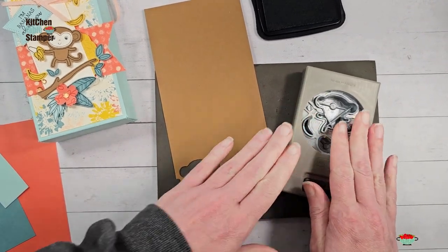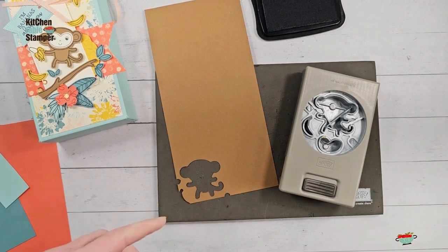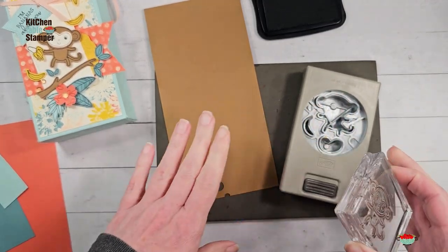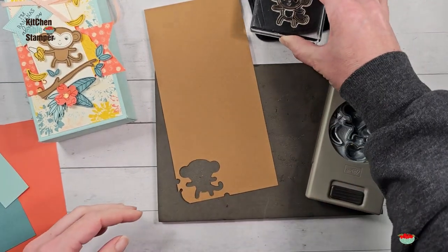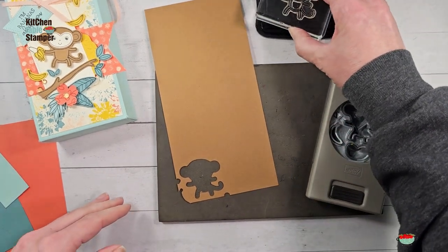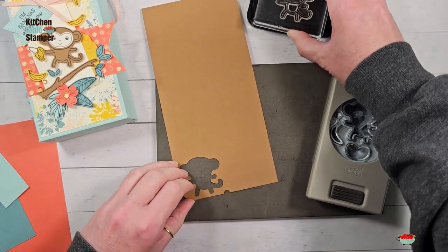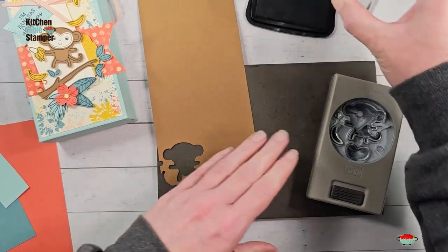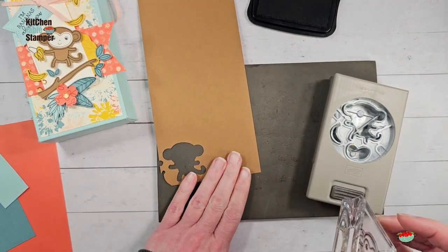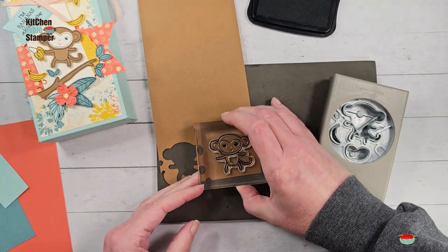Verify the punch orientation before you stamp — it'll save you a lot of trouble. There is another little monkey that faces the opposite direction, and if you don't have your punch face up you could accidentally grab the other monkey stamp, stamp a bunch of them, and then realize it's the other monkey that fits the punch. We're always looking at our punch when using a builder punch and stamp set together to make sure we've got the right image and can physically get it into the punch without any gymnastics. There's our monkey.